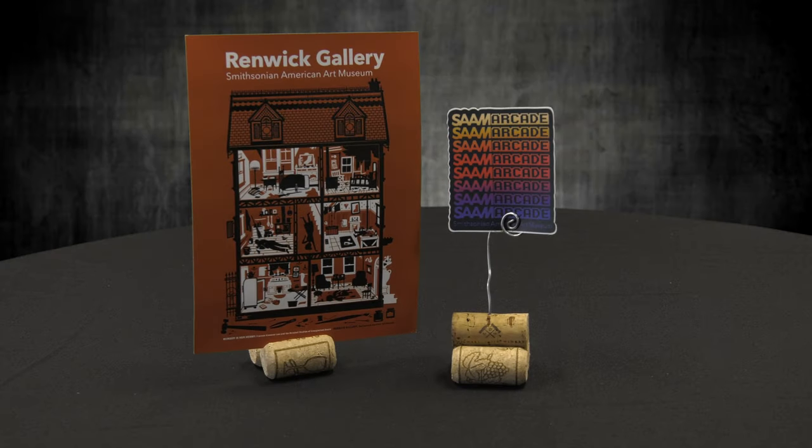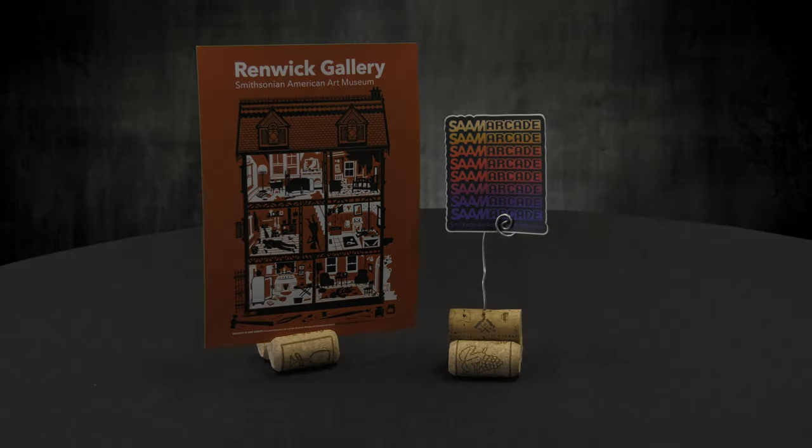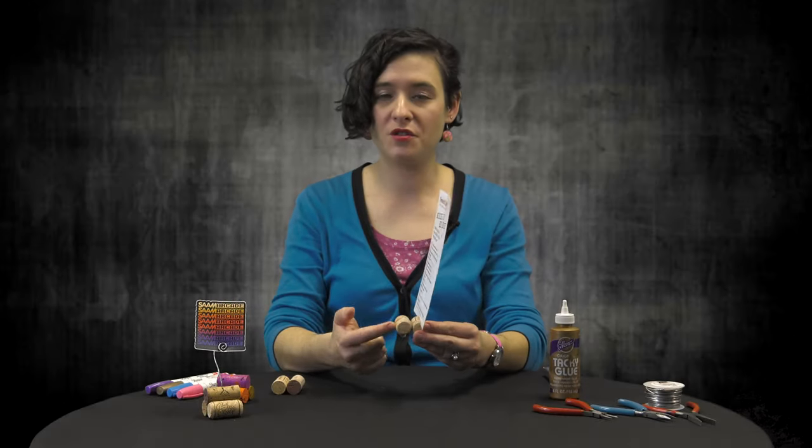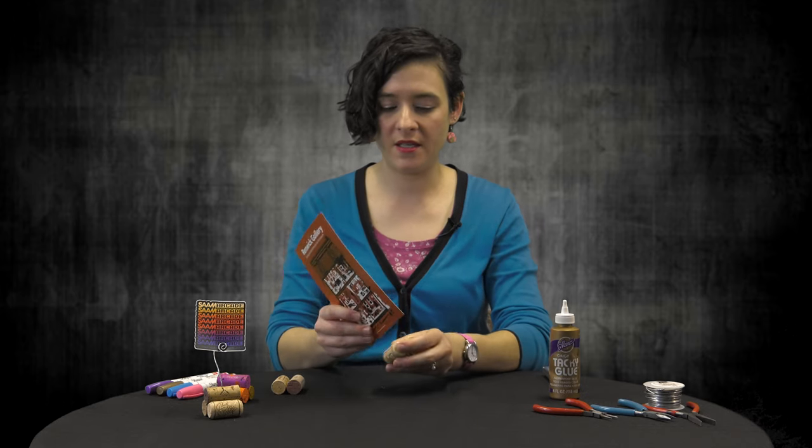I'm going to show you how to do a place card holder or a small photo holder. We're going to make this with just two corks, glue, and we're going to cut a hole with our exacto knife.